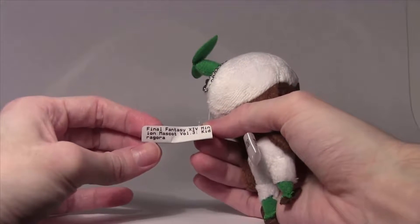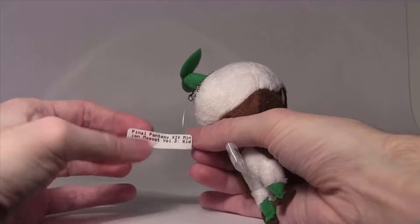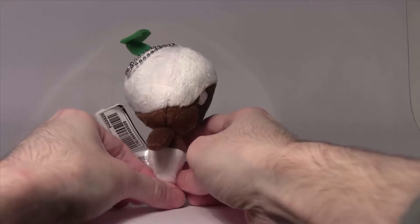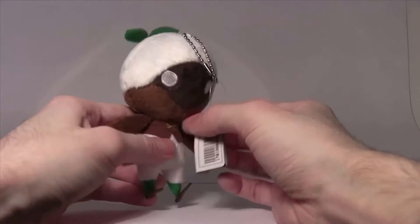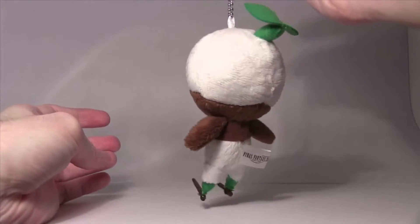It's the Minion Mascot Volume 3, Kid Ragera — good old Kid Ragera. So yeah, the Kid Ragera little plushy is a little plant person with a very distended forehead. As always, very cute, just showing off how cute it is.